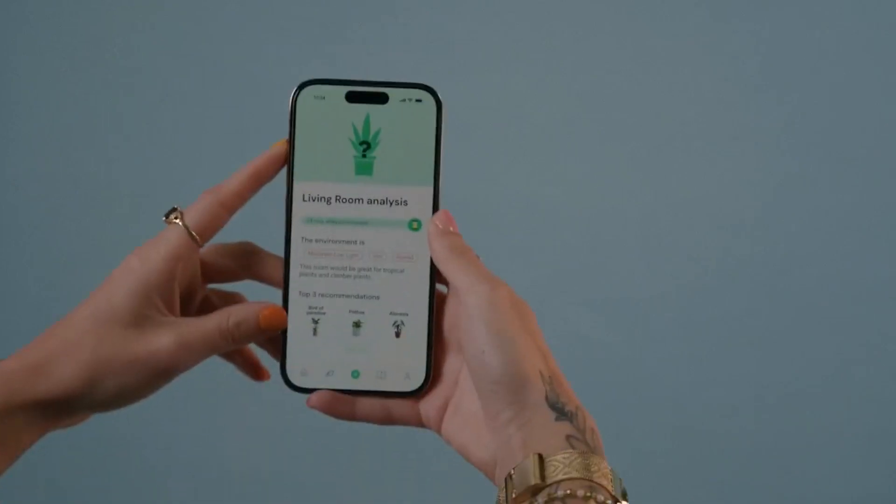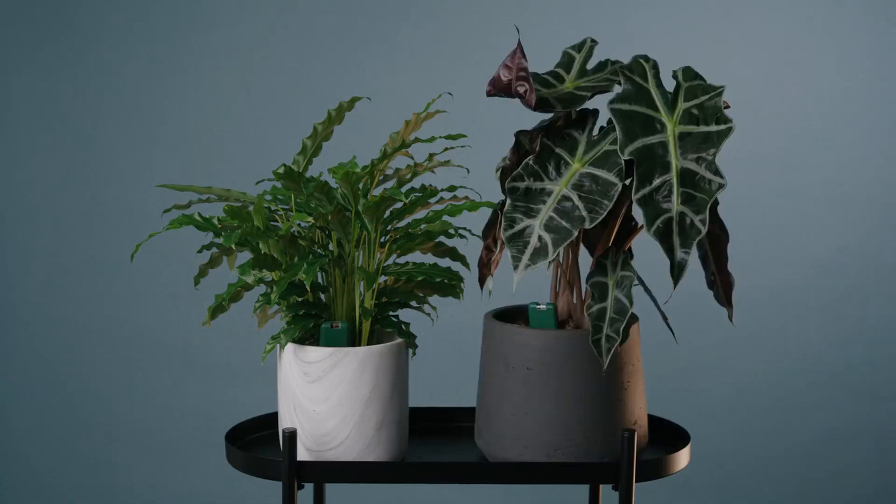Looking for a new plant? The sensor can even analyse the conditions in your room and recommend a plant that can thrive.